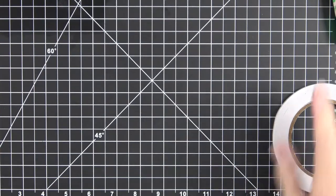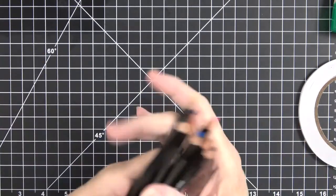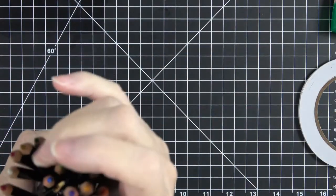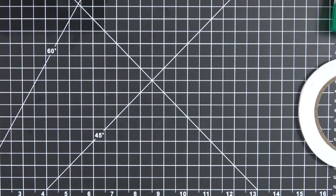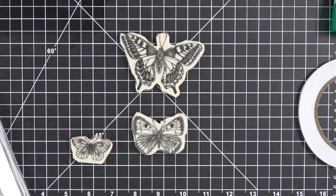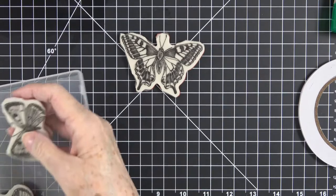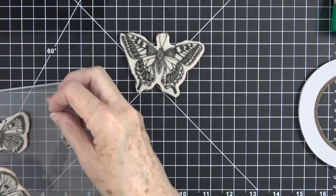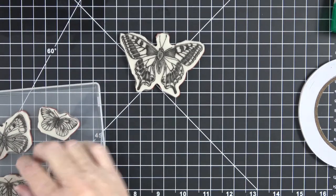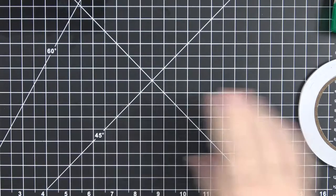You're also going to need whatever coloring tools you're going to use, whether it be your Stampin' Blends or colored pencils. I'm going to go with my Stampin' Blends on this one, and I did cut mine apart because they're easier to deal with when cut apart, especially if you're doing individual projects like this one. You're definitely going to want them cut apart.